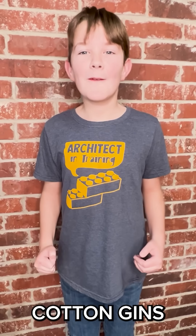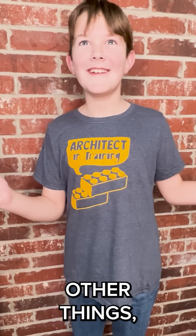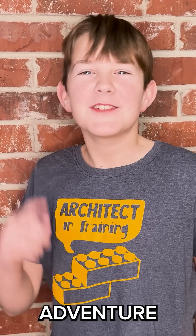To learn more about cotton gins and a hundred other things, check out the Okie School of Adventure YouTube channel.